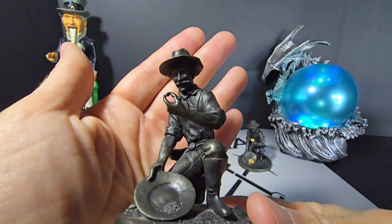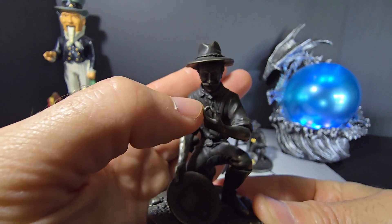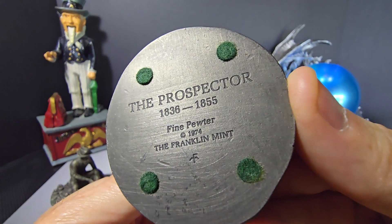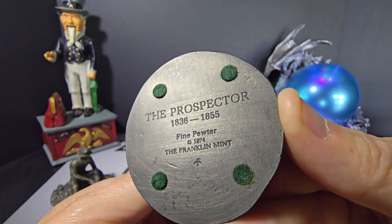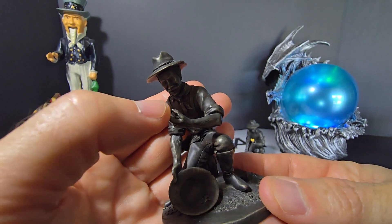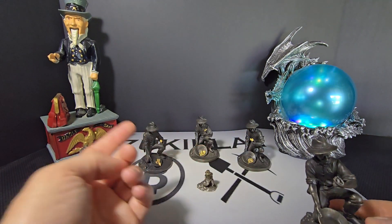A 49er back in the day. I think these are really cool. One thing he's holding here is supposed to be like a little nugget, and I've seen a lot of these modified. This is the prospector from 1836–1855, pewter of course, 1974 Franklin Mint. Some people modify these and will actually take a Dremel or a file and take this little fake nugget out and replace it.